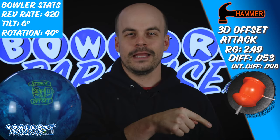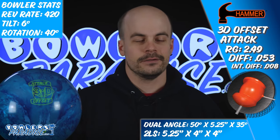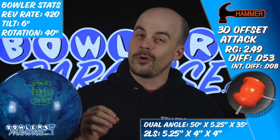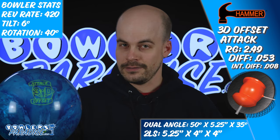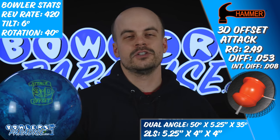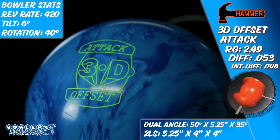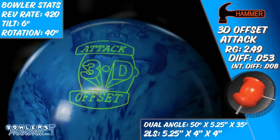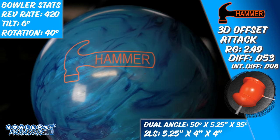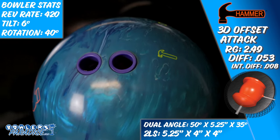Here's the numbers on me, on the ball, and how we laid it out. Before we fire it up, subscribe to the channel and hit that notification bell. Inside is the high-rev offset core and on the outside is the brand new Neo Flip 25 coverstock featuring the HK22 additive, finished to a 1500 grit with that crown factory compound finish.